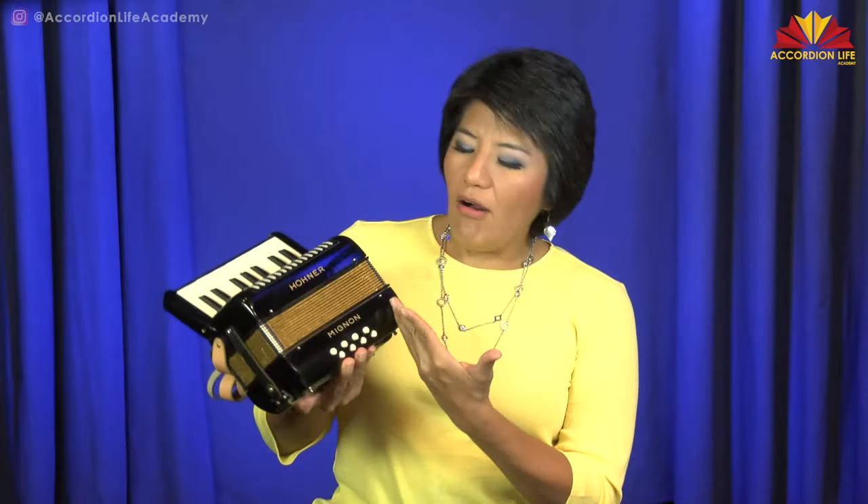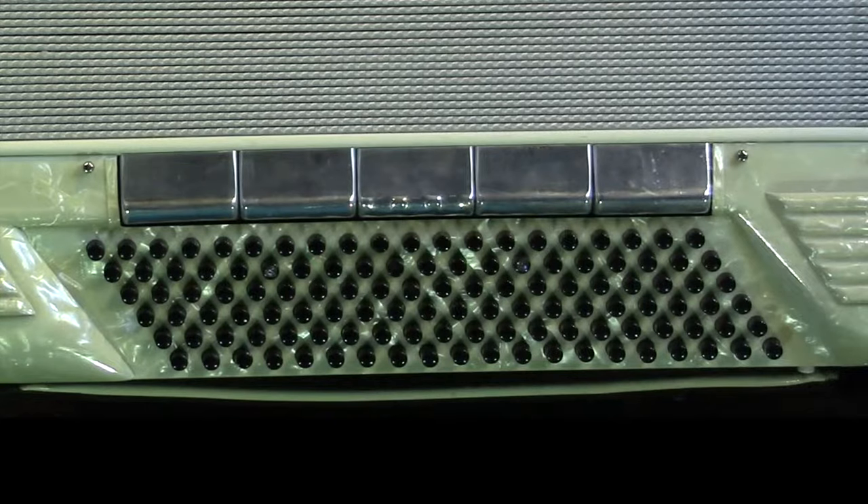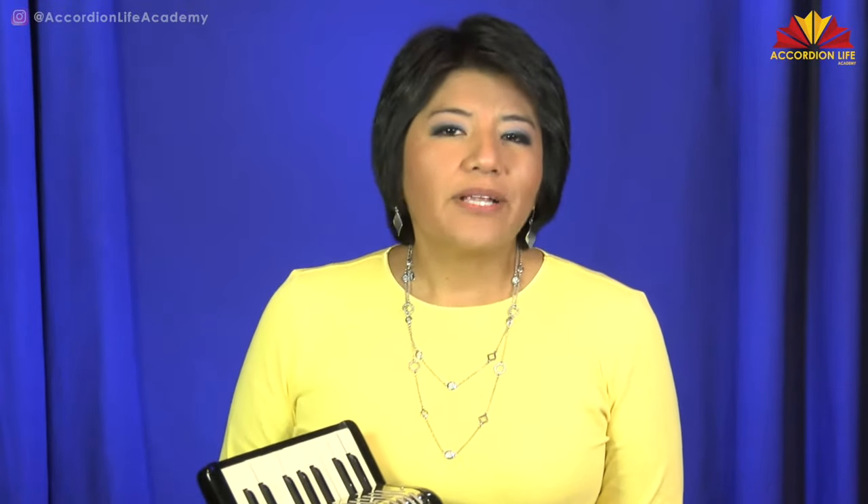So what do you do with all these little bass buttons? All eight of them. I've had so many people ask me this question. Some accordions have more bass buttons than others — this one has eight basses, some have 120. But even when you know how they're laid out, what do you do with them? How do you play them so that your songs sound more interesting?